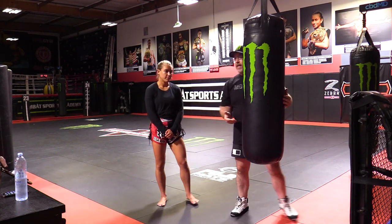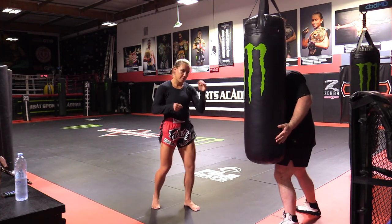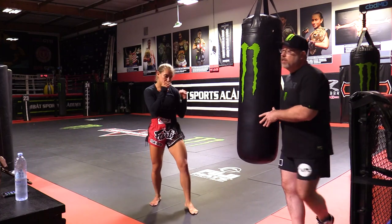So you can break it up now — ten kicks each side, five kicks each side. It doesn't really matter. We'll have her start with her right kick as she goes through and knocks them out. Good. Now we're going to go to the left kick.